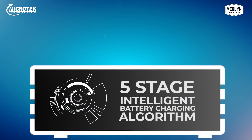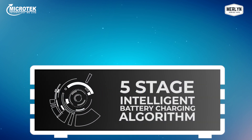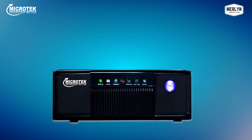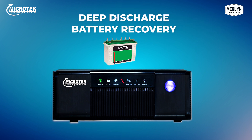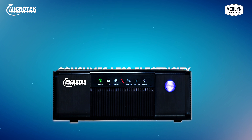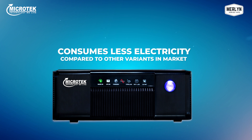Merlin comes with the revolutionary five-stage intelligent battery charging algorithm based technology so that you can enjoy longer power backup, longer battery life, faster battery charging, and the capability of deep discharge battery recovery — where the Merlin Home UPS can revive a battery even after it has been deeply discharged. There is low maintenance as less water topping is needed, and this efficient UPS consumes very less electricity compared to other variants in the market.